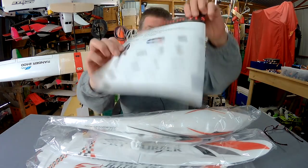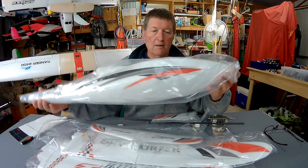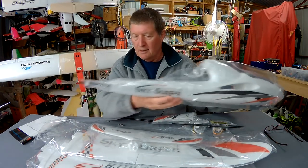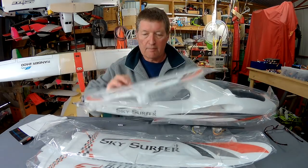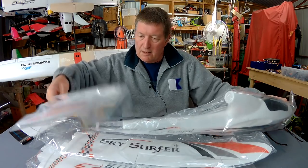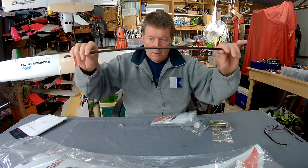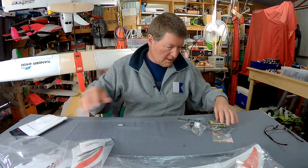So we have the instruction manual, it's labelled as the SkySurfer. It looks like a chubbier body and it's meant to have more FPV capability. Nice whale tail shaped horizontal stabiliser — looks like it slots in there, that looks cool. A couple of wings with the stickers already on them, the servo is already mounted. Wingspar, vertical stabiliser — that's a nice sexy shape.